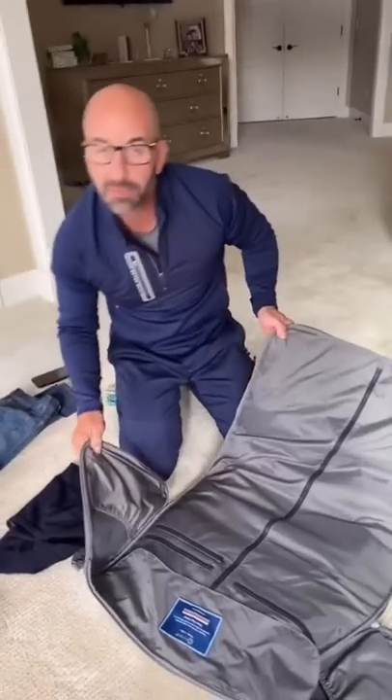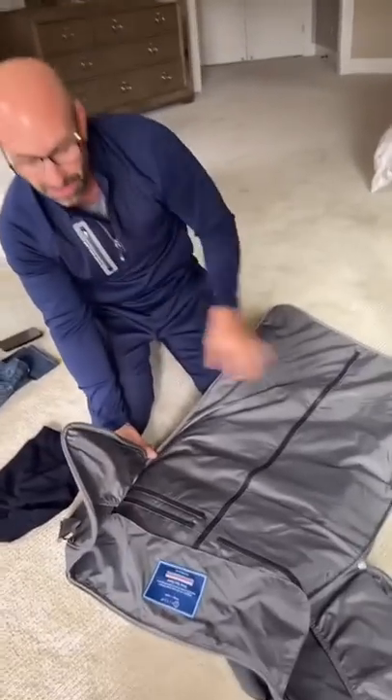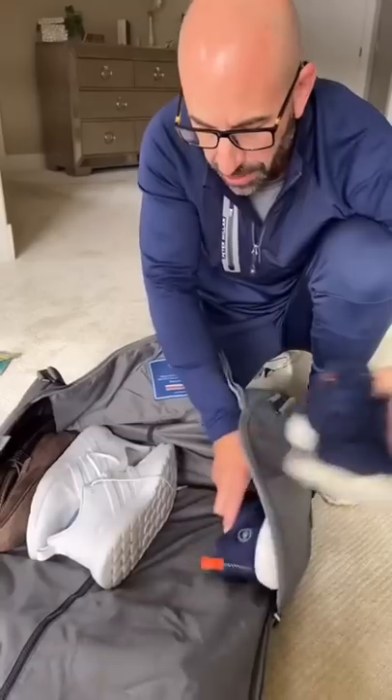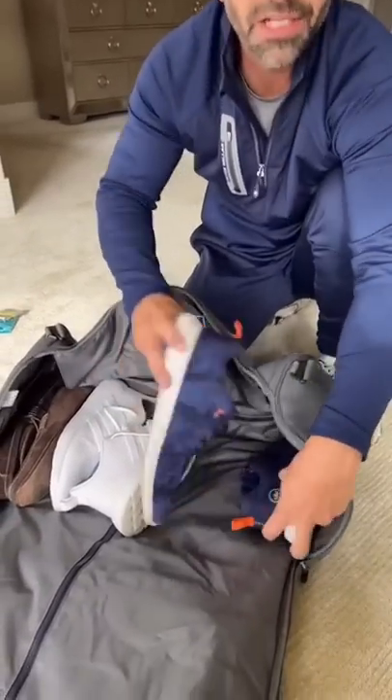This bag does both garment and duffel bag. Shoes go in the bottom, toe to heel — back in there. Shoes just like the old G.I. Joe days.